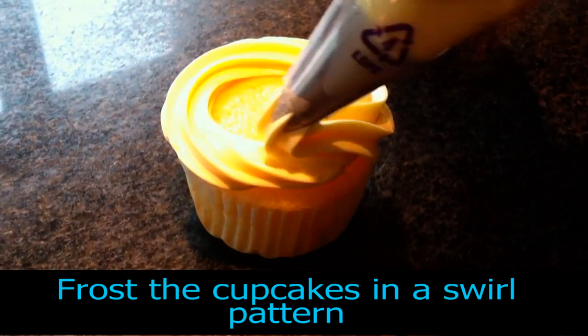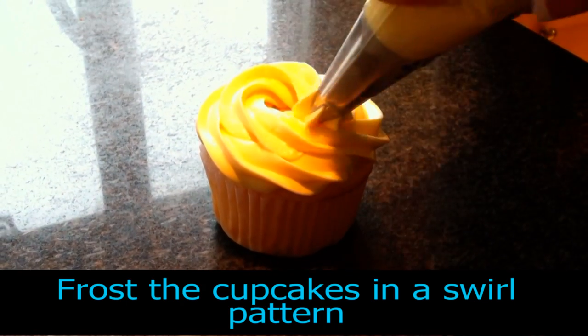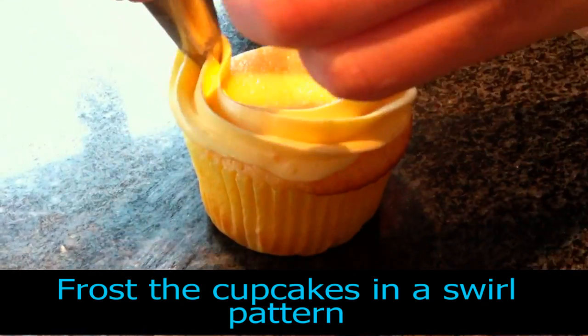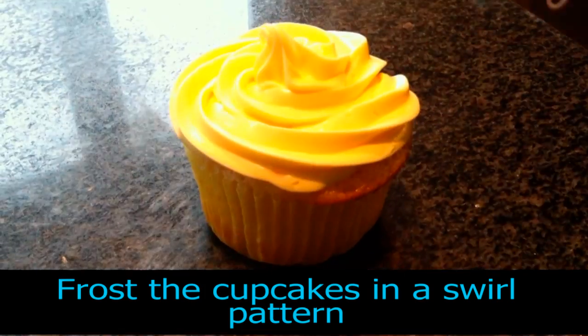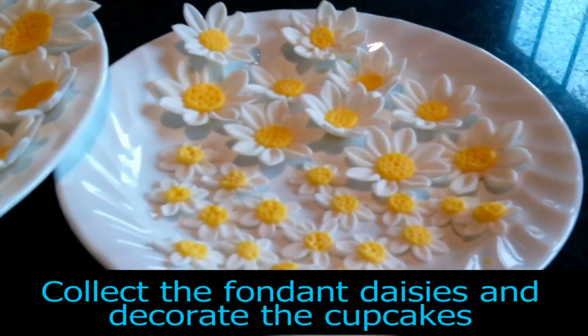Frost the cupcakes in a swirl-like pattern. And finally, collect your fondant daisies and decorate the cupcakes.